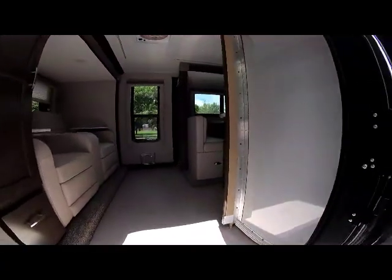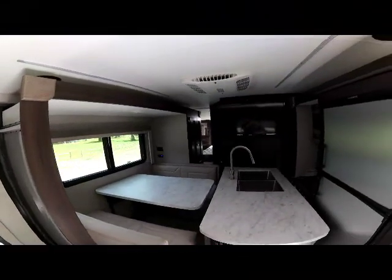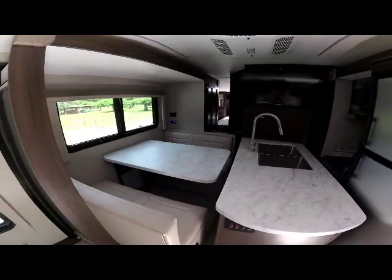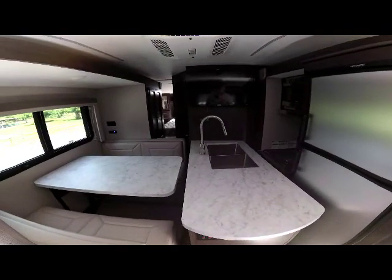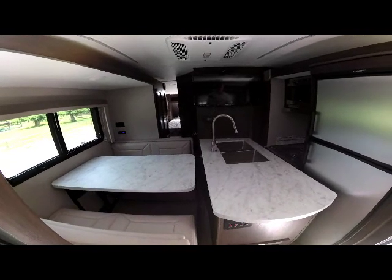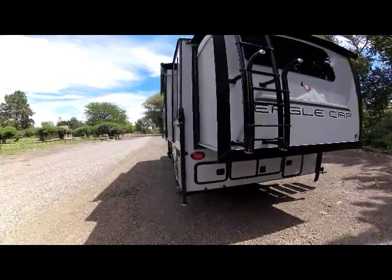With just the rear slide out, you can see what it looks like with both side slides still closed. Notice what an engineering marvel this is — the slides are all within an inch or two of each other, and you have to run at least the driver's side dinette and rear slide out to access the bathroom. You can run two slides at the same time after you've run the rear one out.